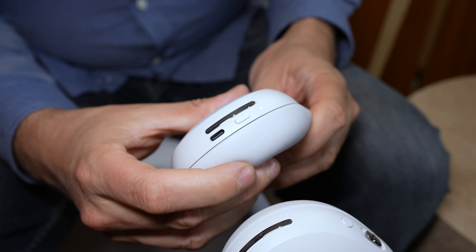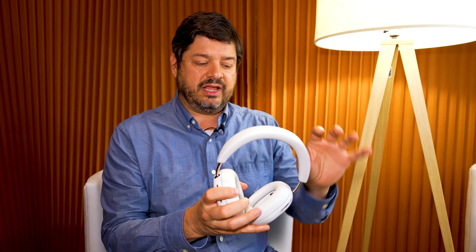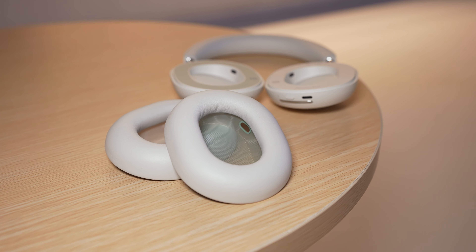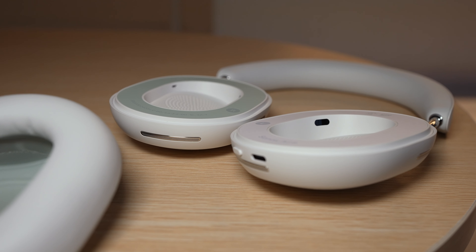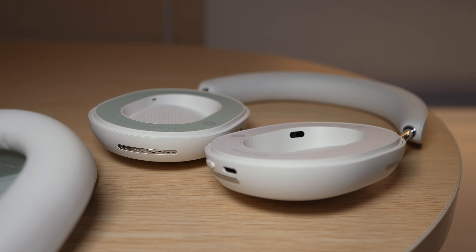At 11 ounces, these are fairly light headphones for the size, and more importantly they're really comfortable too. That's because they've got a lot of really good padding — this is vegan leather — and the weight and pressure are distributed evenly so there's no one hard point against your skull. They also cut a really thin profile. You can even take off the cups here, which are magnetic, and you can see just how thin they are, so they're not going to take up a lot of space in your bag.